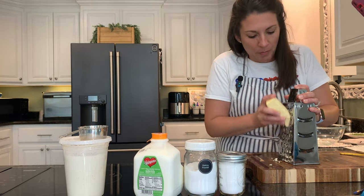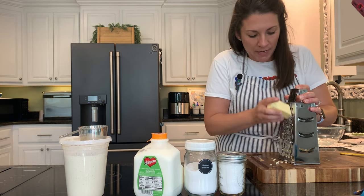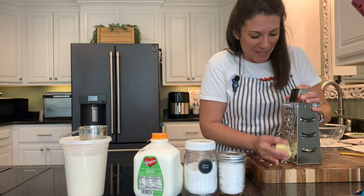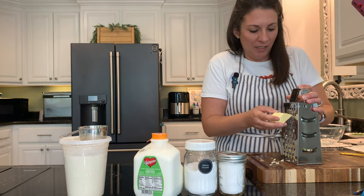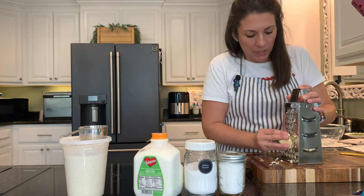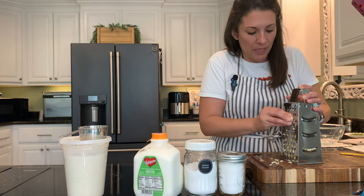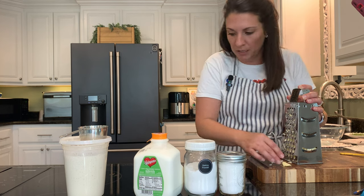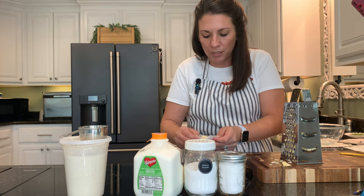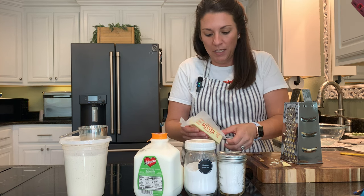I want to make a double batch of these biscuits because I want to have plenty for my skillet dinner and also to cook up whenever I want them. Biscuits freeze up great. I'm going to show you towards the end of this video how to cook these in your air fryer from frozen. The air fryer works perfectly for cooking up biscuits. I'm going to leave the link to a plain non-sourdough recipe in the description below.